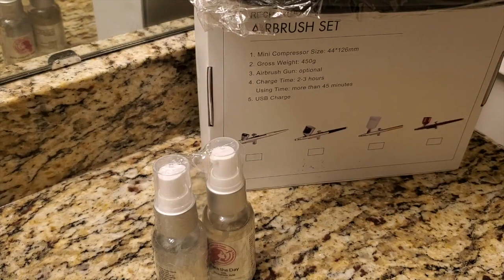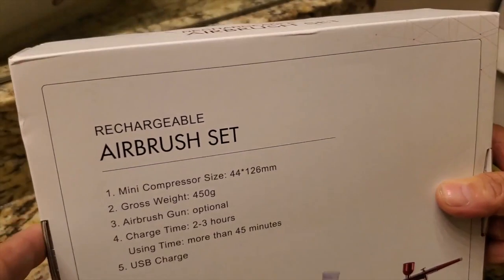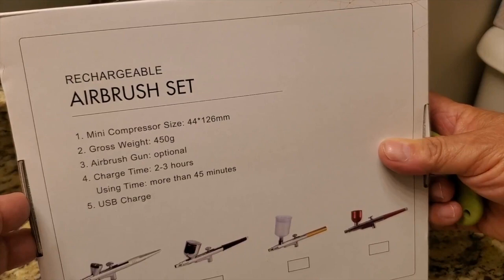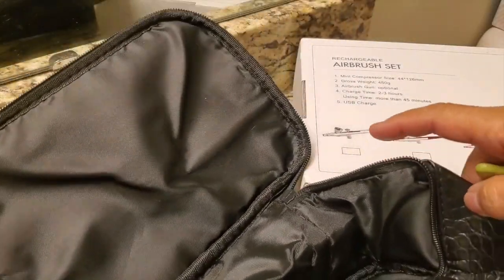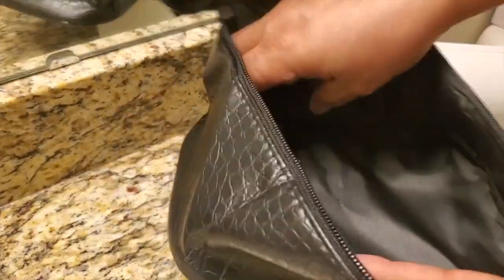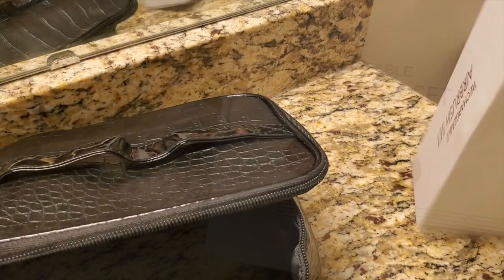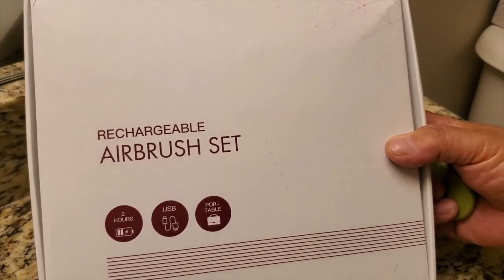By the way, the two bottles I just put down on the counter are from their skincare line, which is absolutely phenomenal — I've been using their skincare products for years. In this particular kit you're going to get a makeup bag; it is black and textured on the outside and also lined on the inside. This is going to house all of your makeup as well as your airbrush while you're traveling. The outside of the box states it takes two hours to charge and comes with a USB cord.